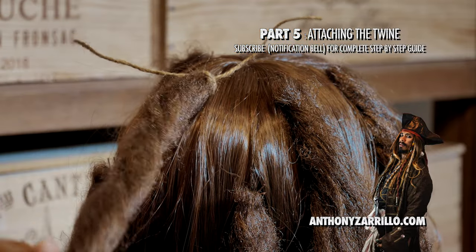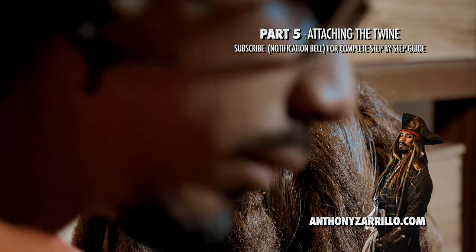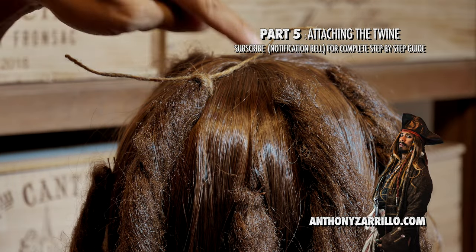Tie it off. Good. And you'll do that with all of them.